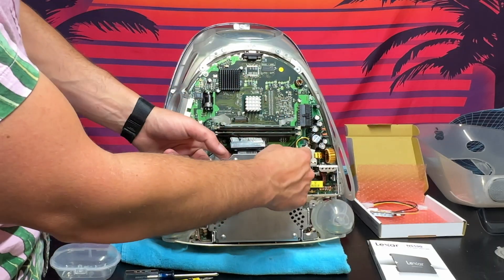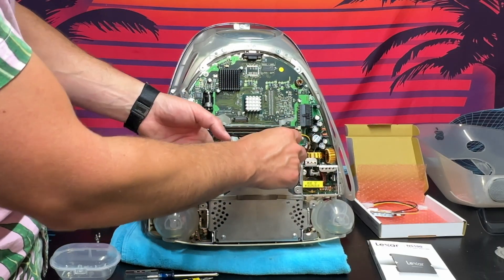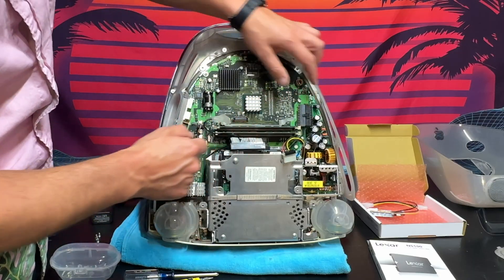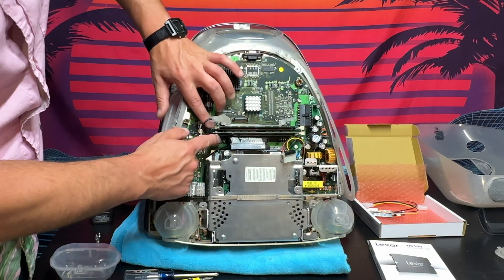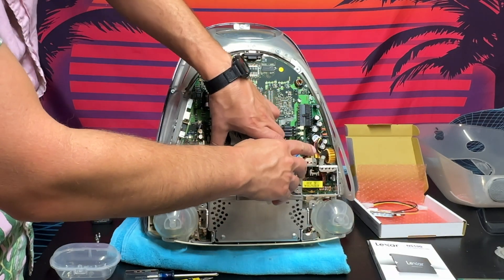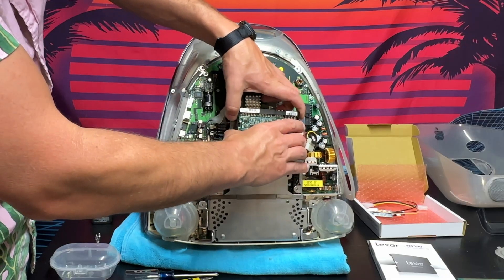We don't have enough clearance to pull the old hard drive out first, so we're going to remove these two RAM sticks. There are two tabs on each side — just pull them to the side to pop them out and you can pull the RAM right out. We'll set those aside. Now with those out, we'll have plenty of room to pull out the old hard drive.